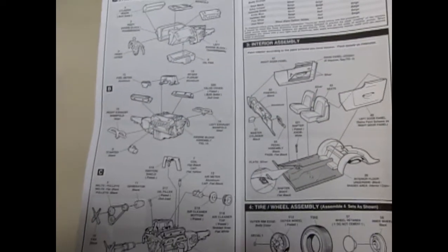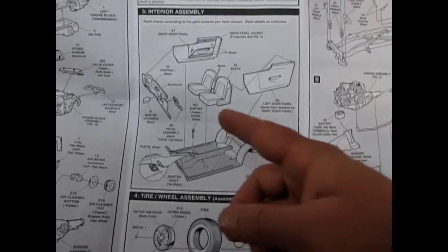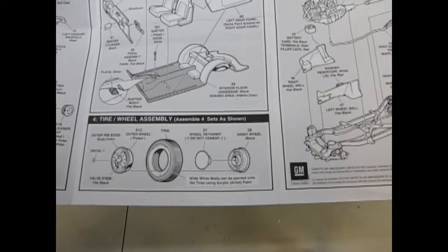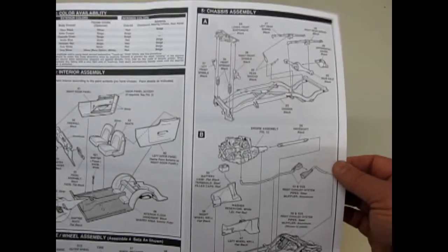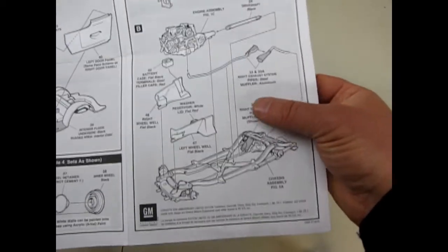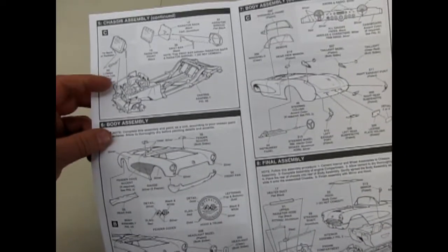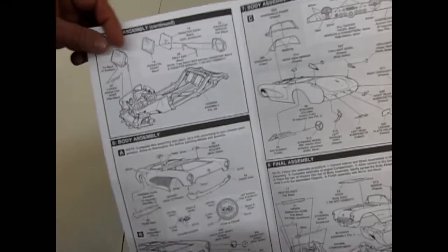That motor even ended up in some of the Bel Airs and Del Rays of the era. There's our interior with separate side panels, which is always nice, and multi-piece wheel and tire. You have to paint on your white walls with acrylic artist paint, so they say. This doesn't have posable front steering, but it does have separate front steering. Two-piece rear axle, and there's our big fuel injected motor. Separate side aprons.